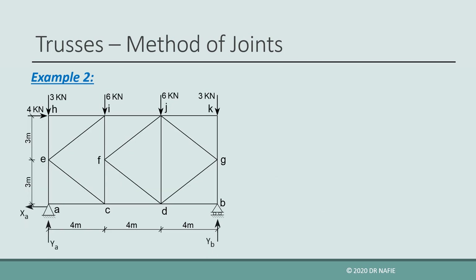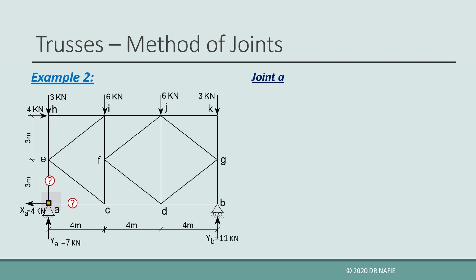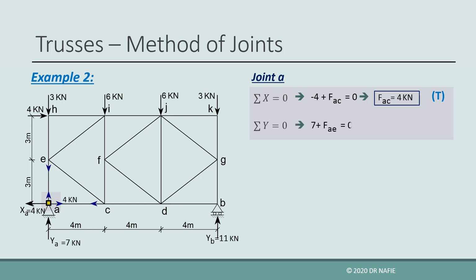Let us look at another example. We need to solve the following K-truss using the method of joints. First, we evaluate the reactions. Then we find the angle of inclination of the inclined members. All inclined members have the same angle of inclination theta. By inspecting the geometry, we evaluate cosine theta as 0.8 and sine theta as 0.6. We start our analysis by choosing joint A, which has two unknown forces in AC and AE. As always, we assume all forces are tension and therefore directed out of the joint. By applying sigma x equals 0, we find the force in AC to be positive 4 kN, so it is tension as assumed. By applying sigma y equals 0, we find the force in AE to be negative 7 kN, so it is compression and its direction should be reversed.